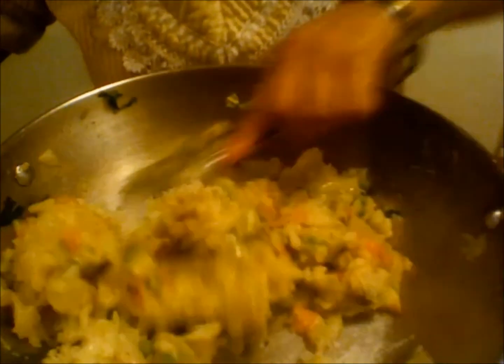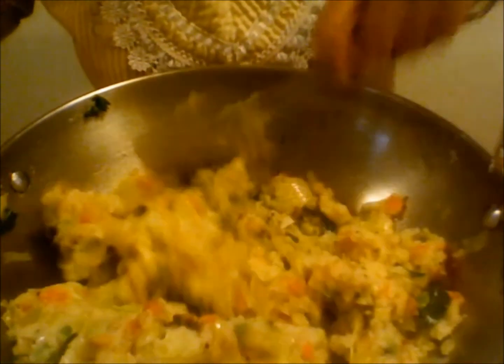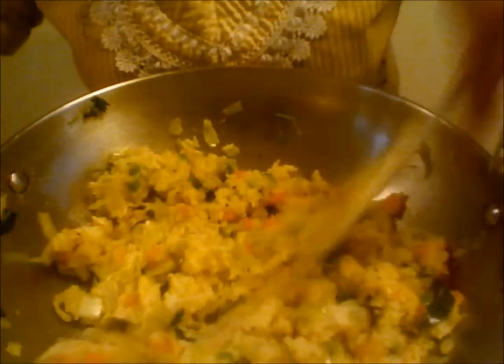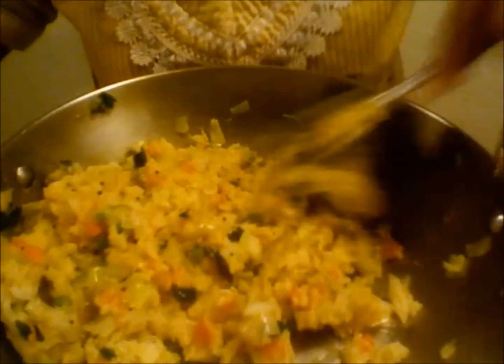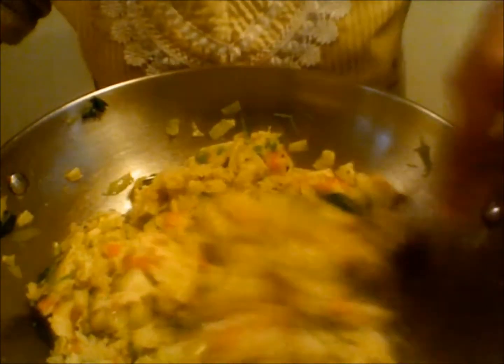By adding all these vegetables you are making the upma more enjoyable and mixing in some good nutrients. My family has been waiting for upma so I need to serve it hot.